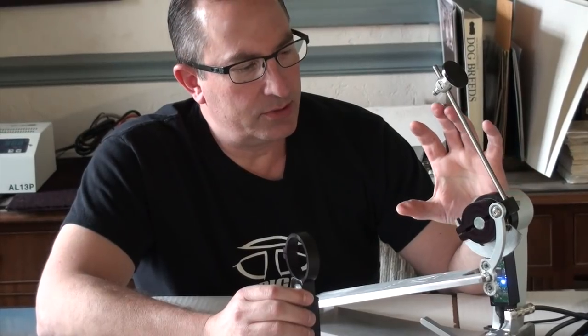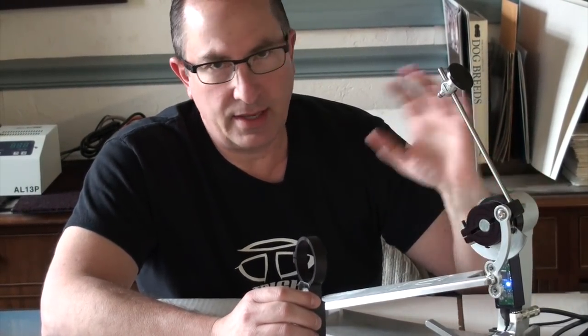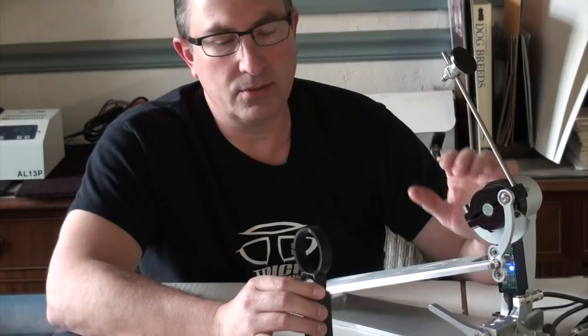The trigger system mounts squarely to the pedal. It stays on the pedal so you don't have to take it on or off and recalibrate it and set it up or any of that kind of stuff. Once you install it the first time, that's it — you're good to go.